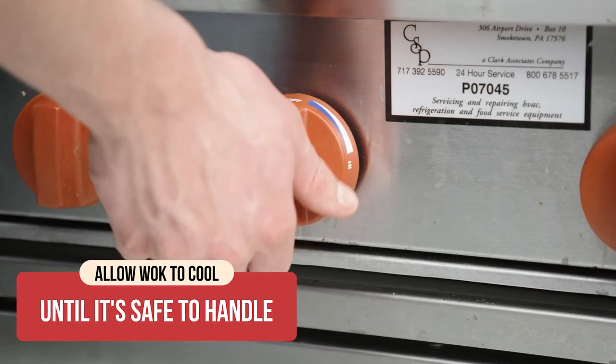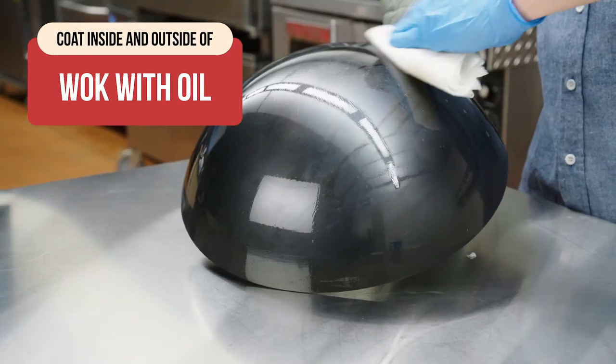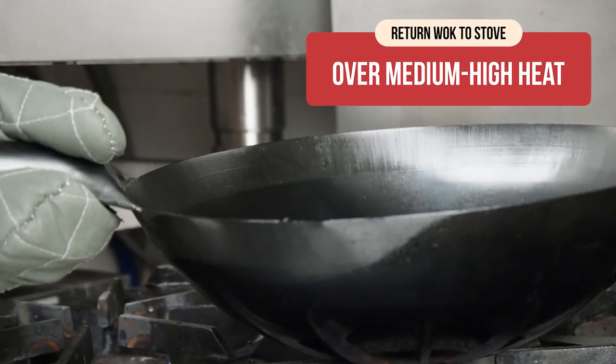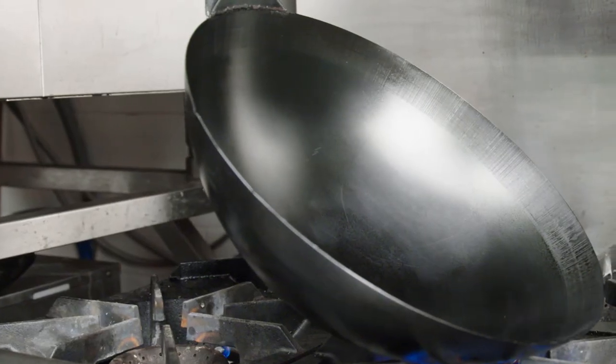Allow your wok to cool until it's safe to handle. Then use a paper towel to coat the inside and outside in oil. Return your wok to the stove over medium-high heat. Once the oil stops smoking, that portion is seasoned. Do this with each section.